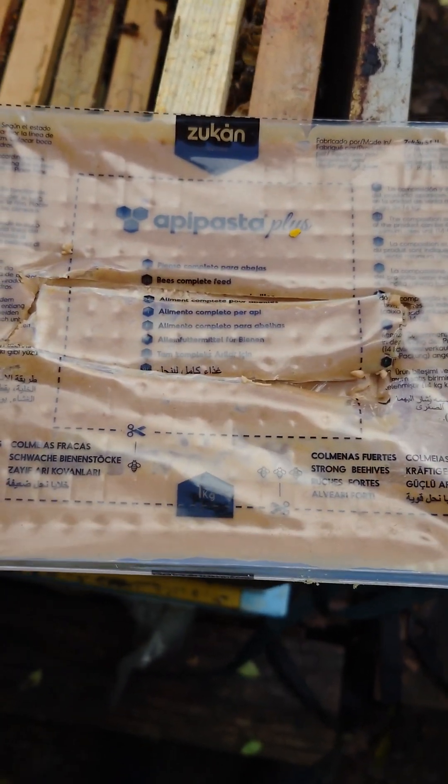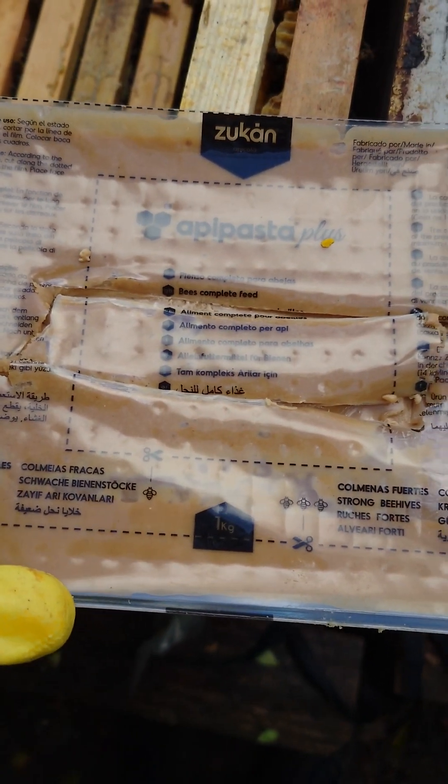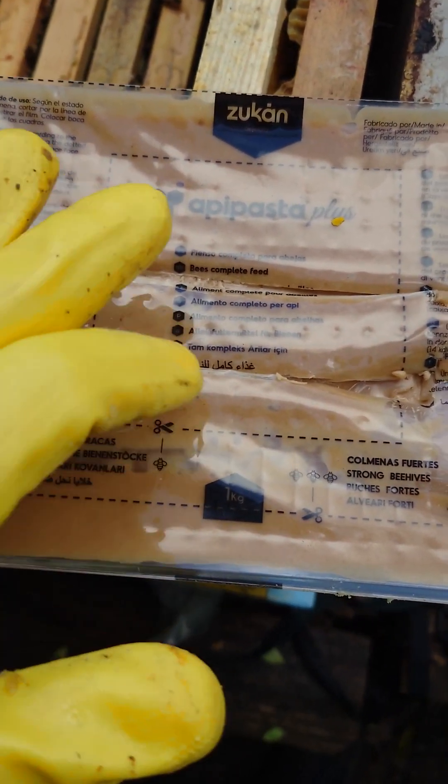Beekeeping and gardening — just a review. I did use this before, really good, not cheap, but very good. This is funding with patties, all vitamins and that.